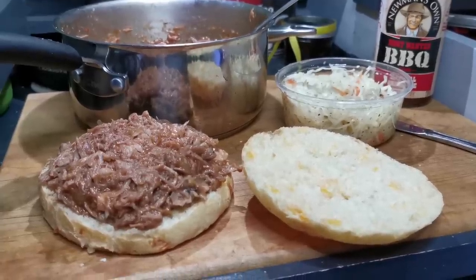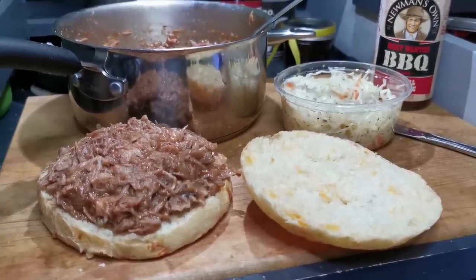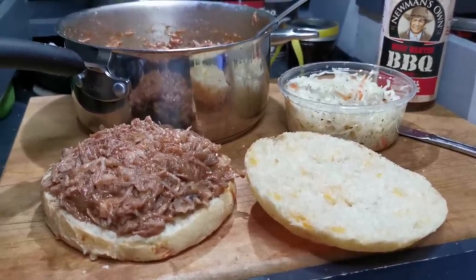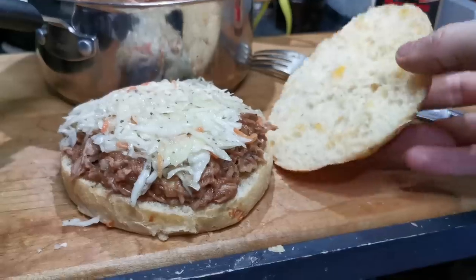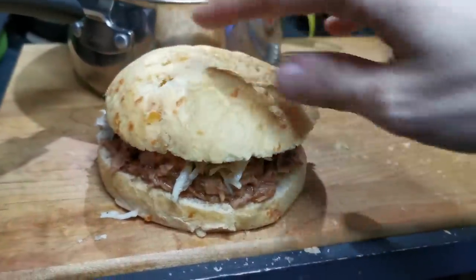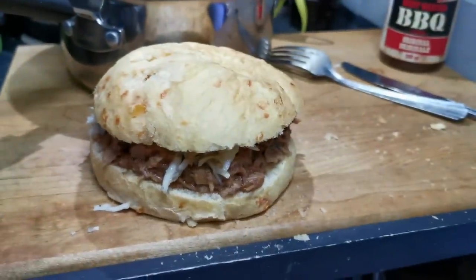I've had pulled pork in Maine where they put a dill pickle on it — that was pretty tasty. But I'm going to put coleslaw on mine. I can't wait to bite into this — I've been waiting all day for this moment. Also, down south you get hush puppies with your pulled pork, which is something I've never seen in Canada.